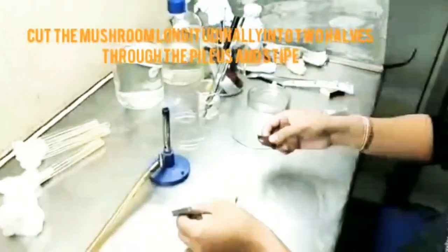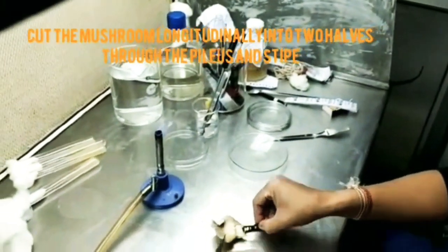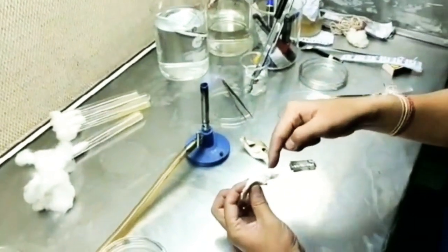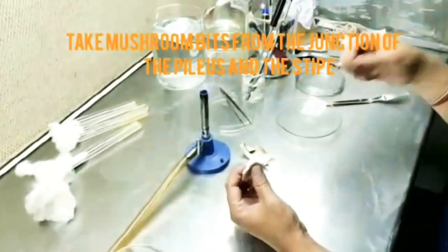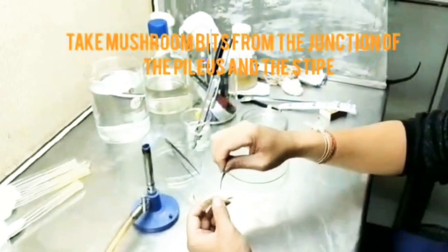Cut the mushroom into two halves through the pileus and the stipe with a sterilized blade. Take mushroom bits from the junction of the pileus and the stipe and collect them in a petri dish.